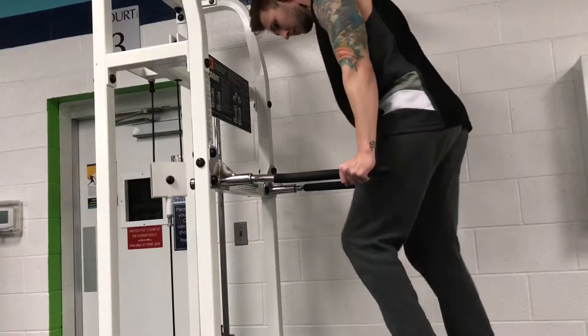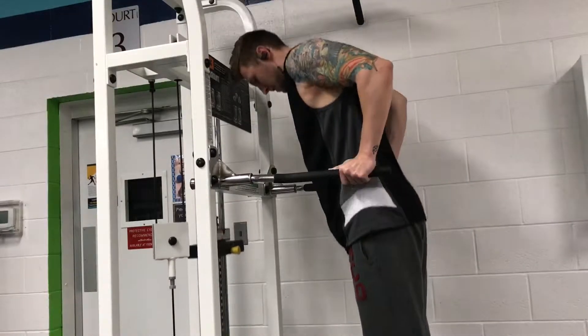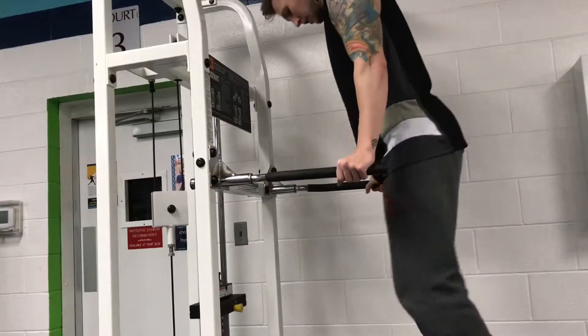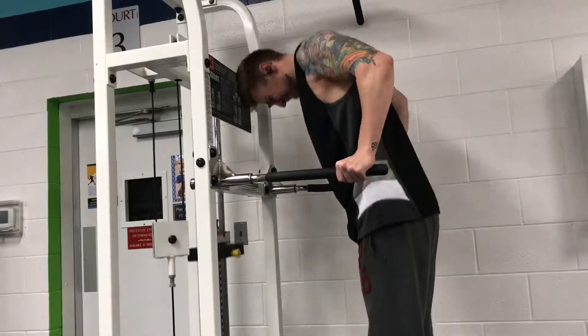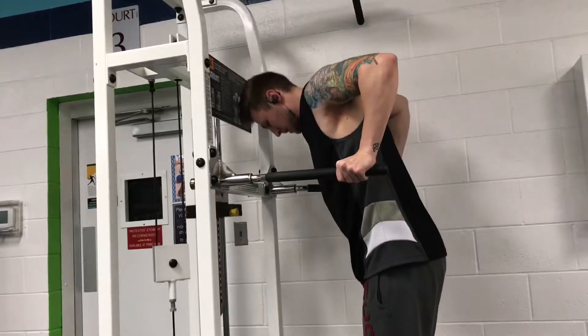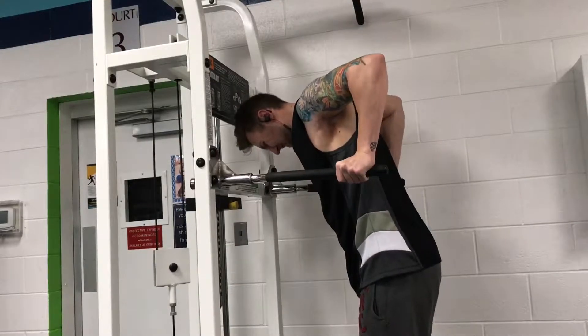Hey, what's going on guys — it's been a little while since I've done a commentary, so I just wanted to go over my workout. This was an arm and shoulder workout but I didn't feel any of my shoulders. I started out with assisted dips — as you saw, I just changed the handles; they were close grip and I changed them to wide, then ended up changing them back to close grip again.